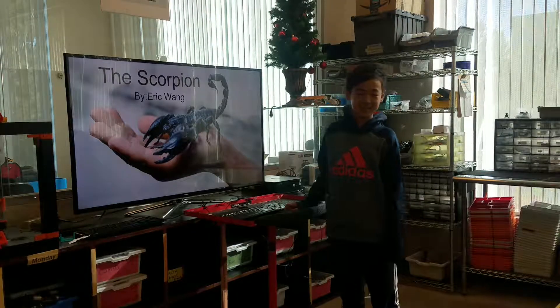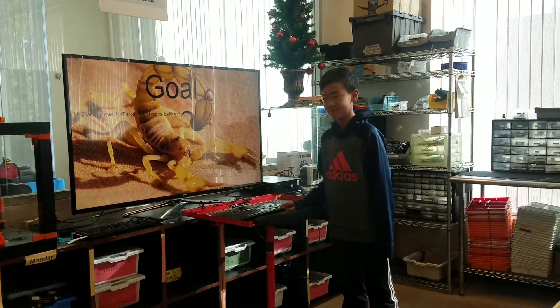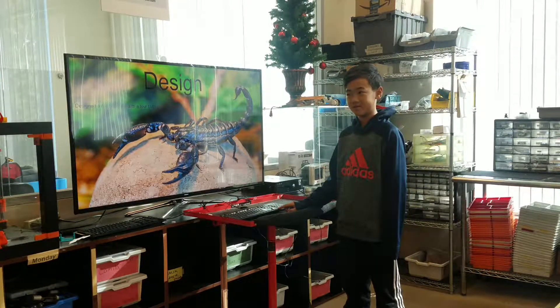Hi, my name is Eric and this is my robot, the Scorpion. My goal is to make an NXT Scorpion with a control wizard. I designed an NXT Scorpion with a four-button controller.